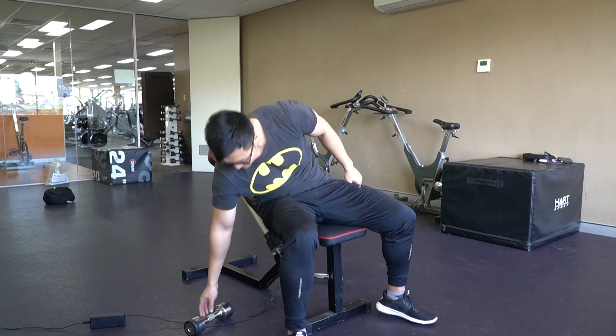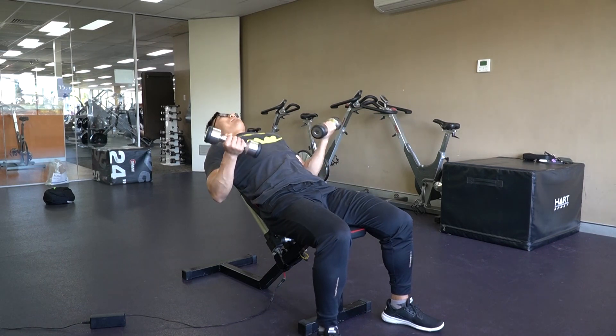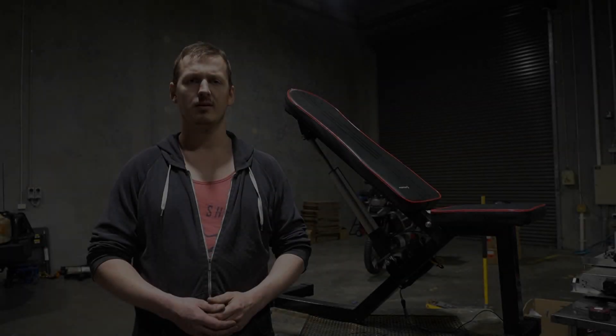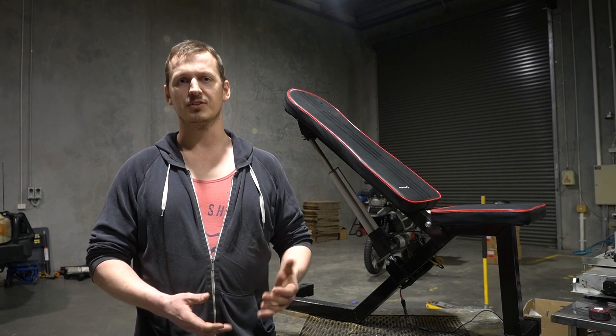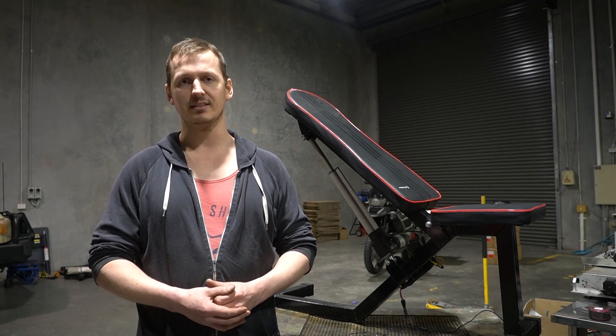This particular bench can go from 180 degrees — completely flat — to 90 degrees upright, which can solve a few issues with access, for example getting in and out of a wheelchair, which can understandably be difficult for someone without the use of their legs. This is just a prototype and isn't designed for anyone in particular. We're able to do this on a one-on-one basis, meaning a piece of equipment can be made based specifically on your needs.